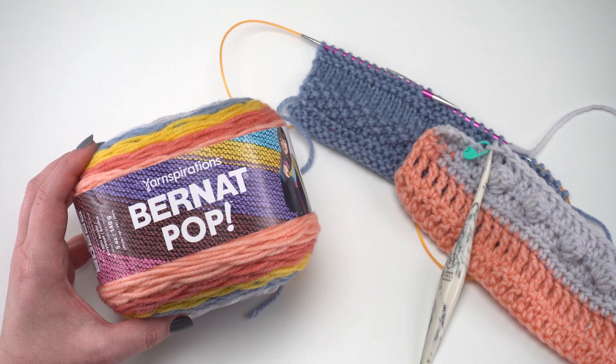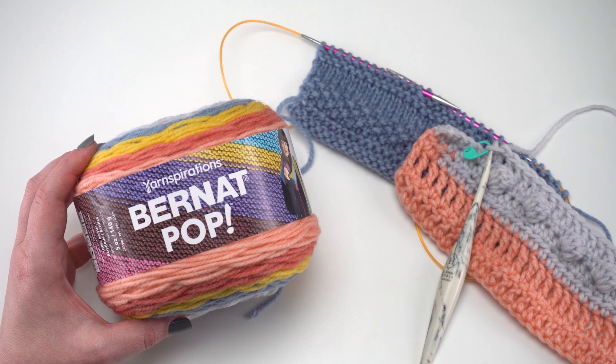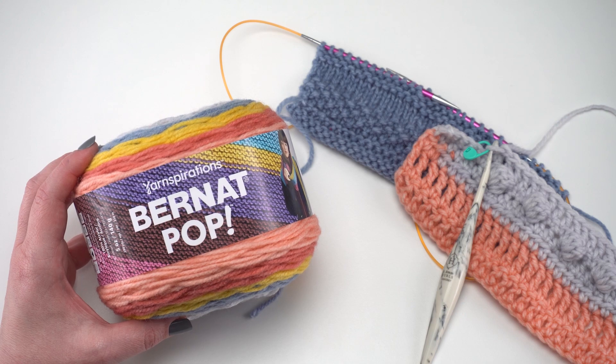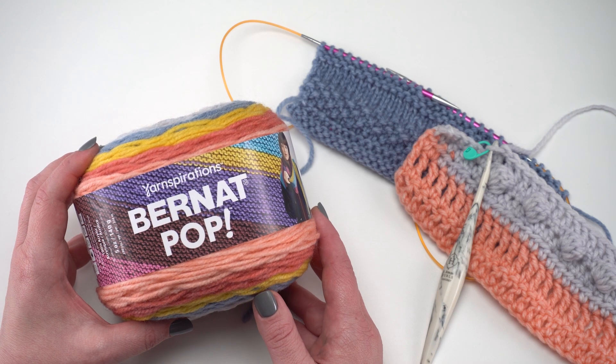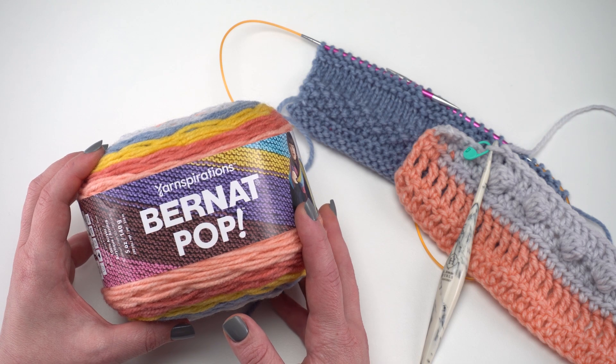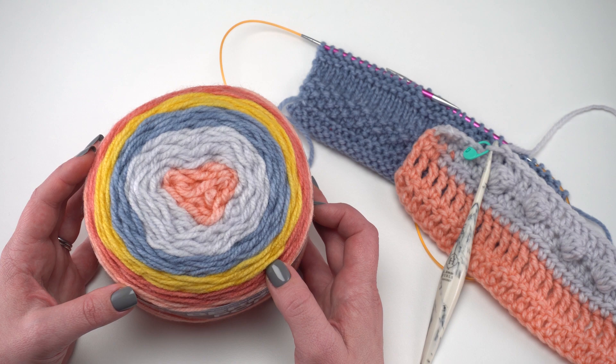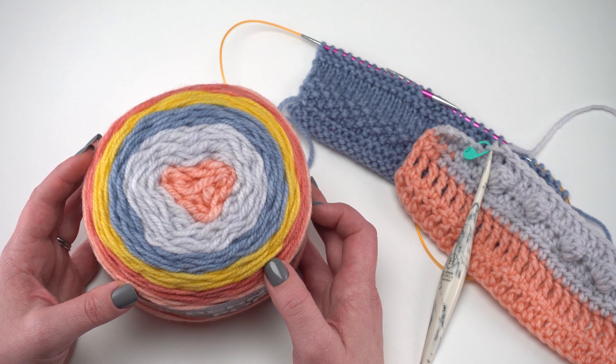Hi, this is Tamara from Mooglyblog.com and today I'm excited to tell you a little bit more about Bernat Pop, which is a really fun yarn from Yarnspirations. This is a 100% acrylic yarn that is really awesome in all sorts of projects, both garments and around the home, and it's self-striping which is a whole lot of fun. So let's take a closer look at this yarn together.